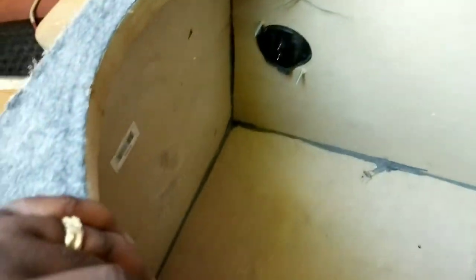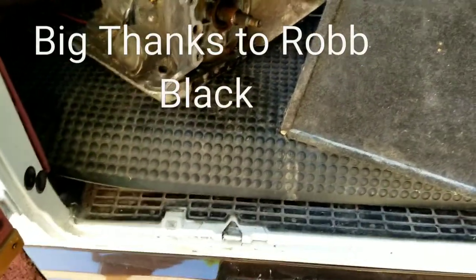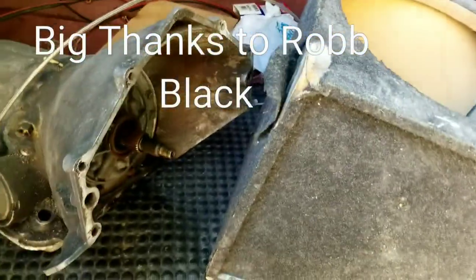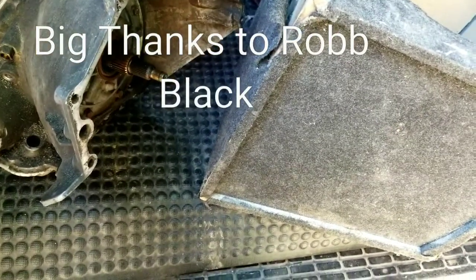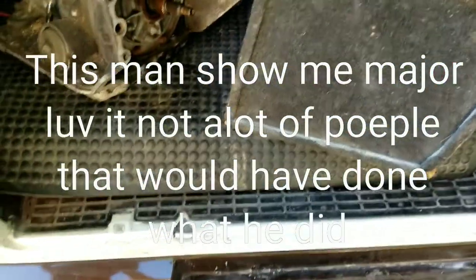Just wanted to pick this up. Made a nice little tray for it. Shoutout to Rob Black — if I didn't say it already, he hooked me up with this. He said he had no need for it anymore and it was taking up space, so he wasn't gonna do nothing with it. I needed it, so I had something he needed. Y'all watch his video, I'll put his link in the description. Most of y'all know Rob already.